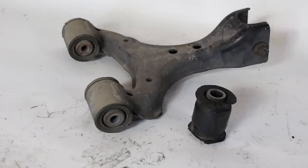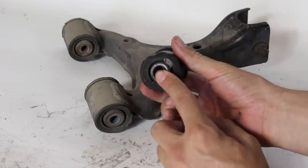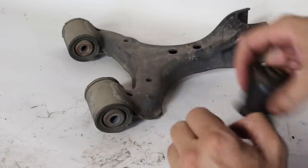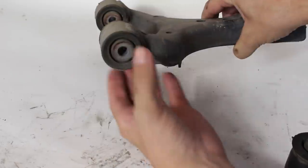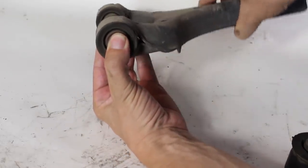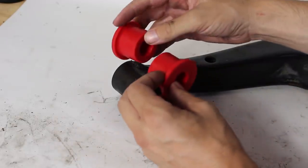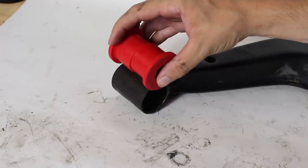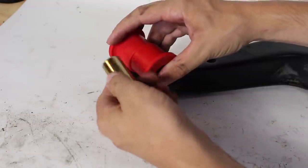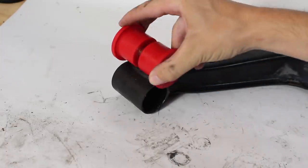Lucky for all of us Miata enthusiasts, there is a fix for this problem. First let's take a look at a stock control arm bushing. You've got a sleeve through the center and it's bonded to this outer rubber part, and when the control arm moves the bolt pinches this sleeve and the rubber has to flex in order for the control arm to pivot. With the polyurethane bushings you've got two halves that slide into the control arm and then you have a metal sleeve that goes through the bushings, so your end product looks like this but inside the control arm.